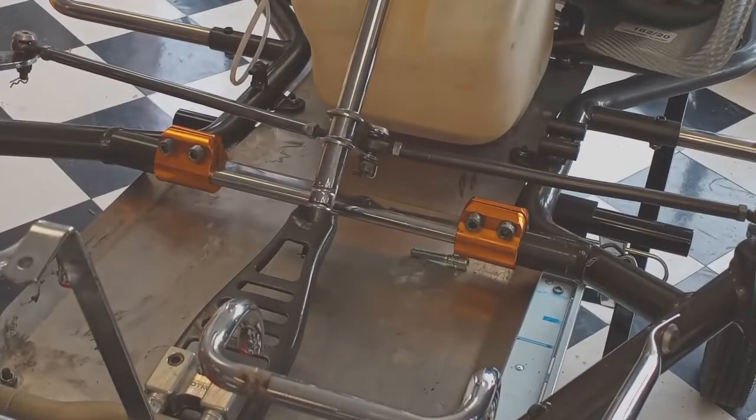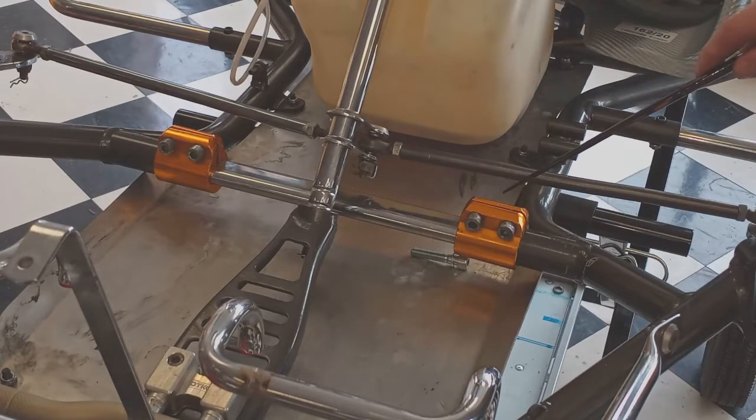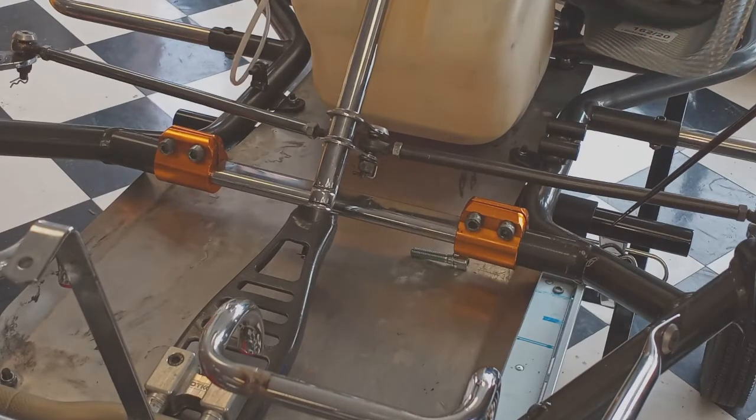Many of your carts will either have an additional bar in front or will have provisions to install one. This is called a torsion bar and it can make a big difference in how well the front end of the cart works. Adding a torsion bar stiffens the front end and makes the steering more responsive. If the front end is already turning in properly, adding a torsion bar may just make it twitchy or harder to drive smoothly. In any case, if you have a torsion bar, it's worth doing the experiment to see if the cart is faster with it installed or with it removed.